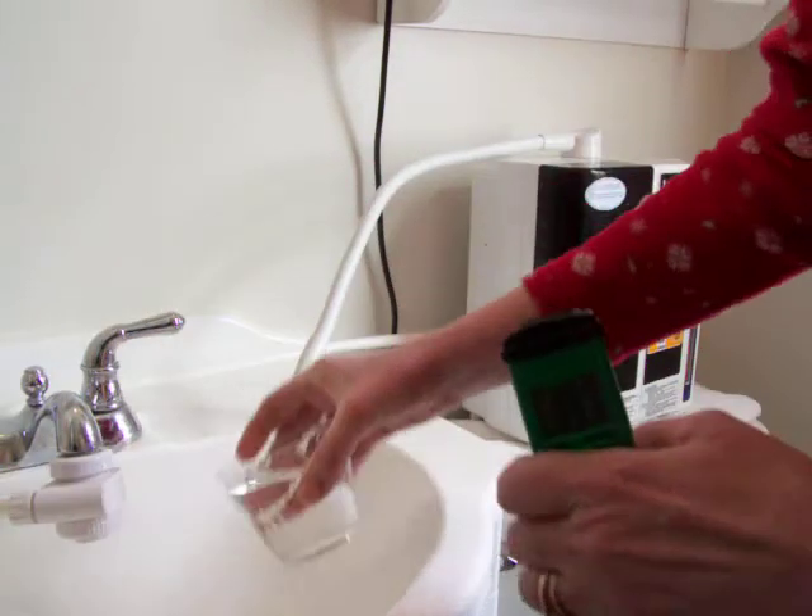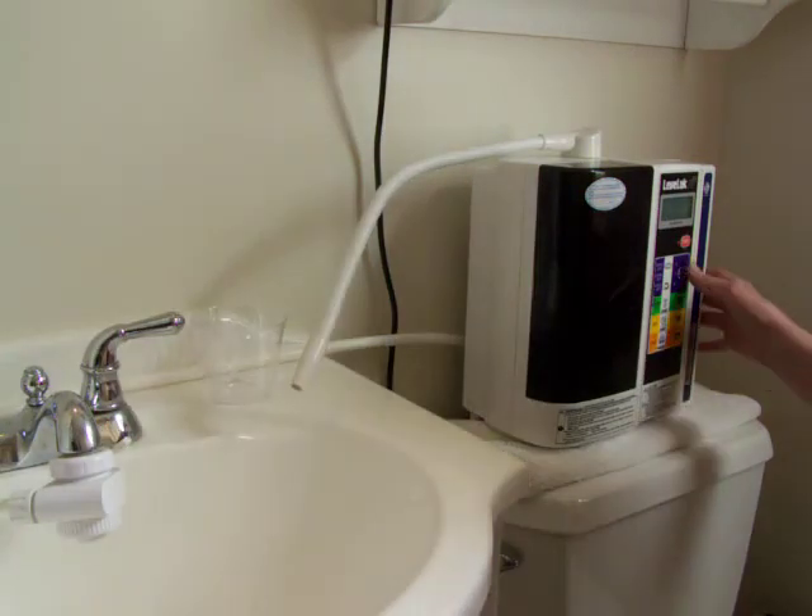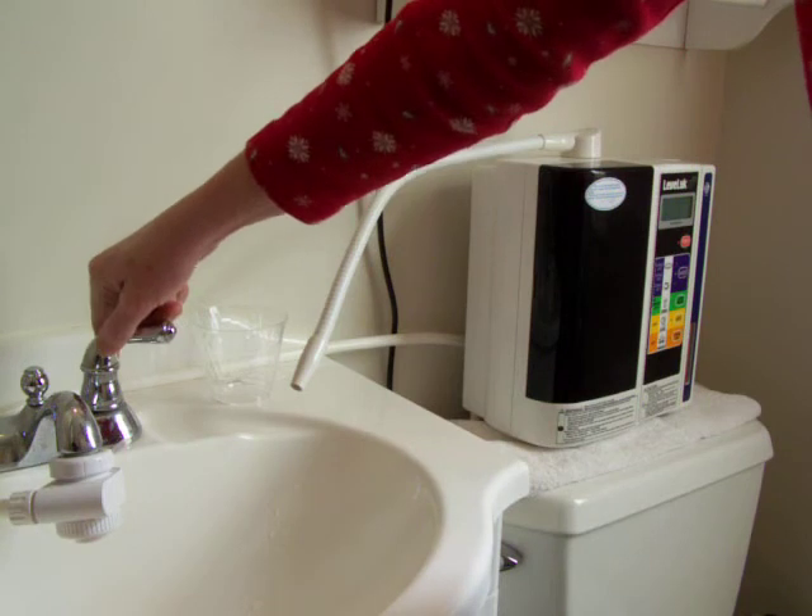Now I'm going to check the Kangen Water 9.0 — or 9.0, I'm sorry.